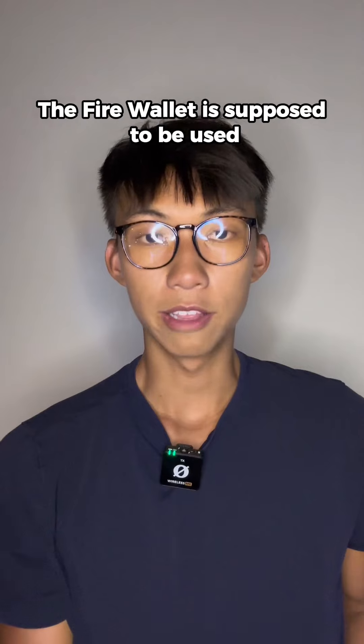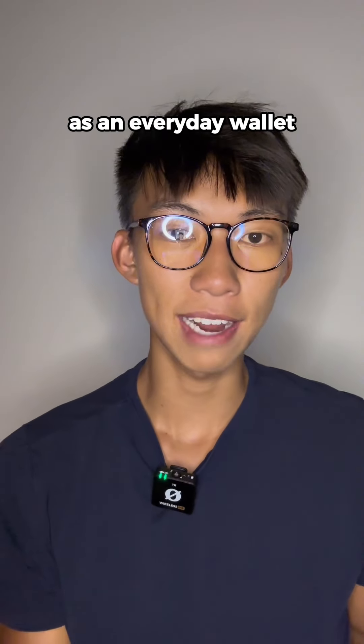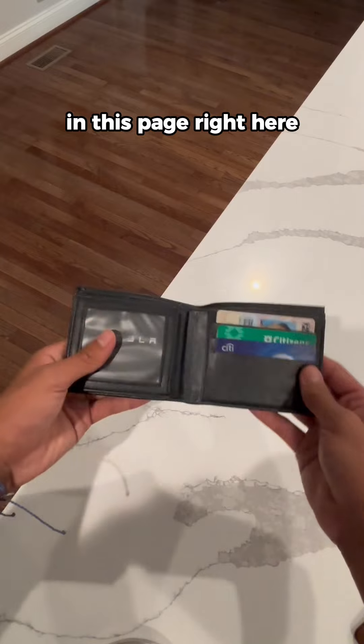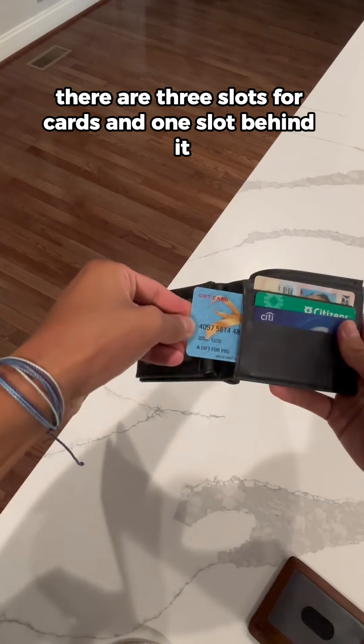First off, let's start with the basics. The Firewallet is supposed to be used as an everyday wallet — you can use it to store all your cash and cards. In this page right here, there are three slots for cards and one slot behind it.